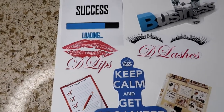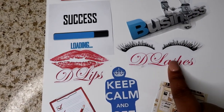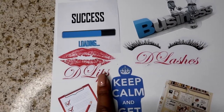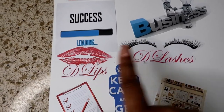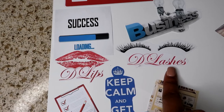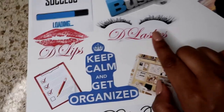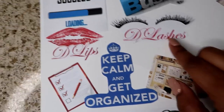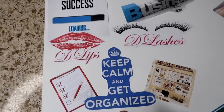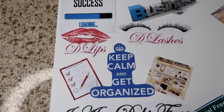The businesses I'm going to work on this year are an eyelash line and a lipstick line, because I like eyelashes and lipstick, and I want to create my own since I don't personally like some of what's already out there. I also have 'Keep calm and get organized' — this year I want to work on being organized so I can stay organized for the rest of my life.